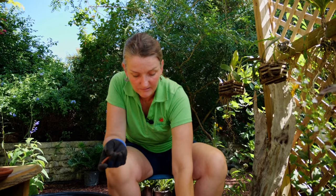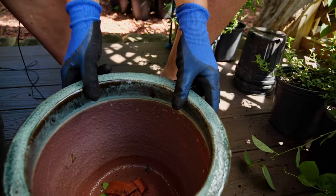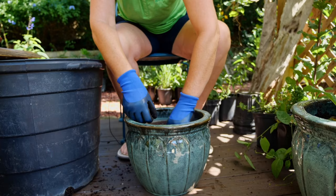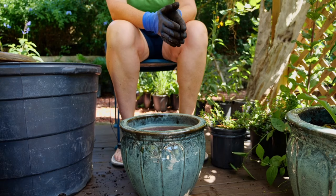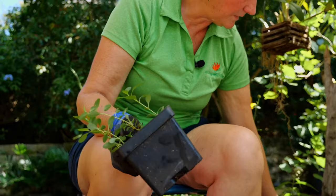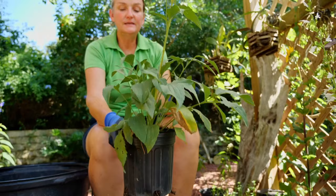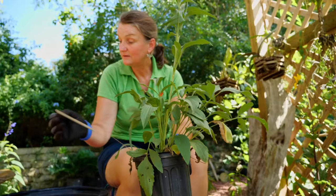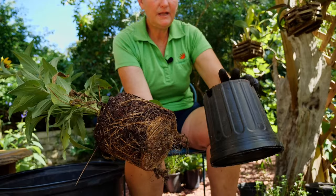For the next pot, we need our pieces of crock again — I usually use three. Make sure the pieces aren't flat so you're giving air and space underneath, and stack them around the hole. Put in a little bit of dirt. This pot is smaller than the last one, so we'll have to knock some soil off to get the three plants in. The best option for a narrower pot is to use a four-inch swamp twinflower rather than a one-gallon, which would be too big.